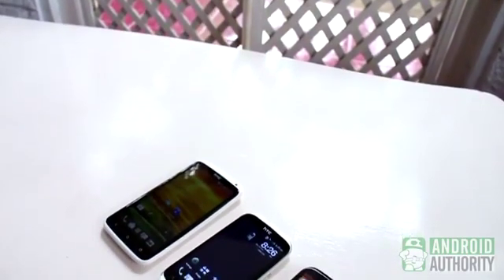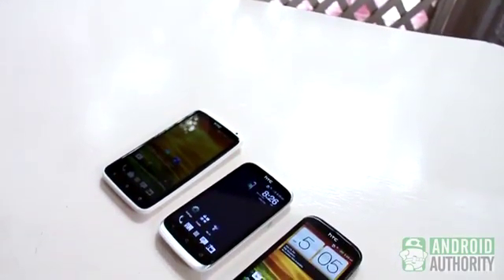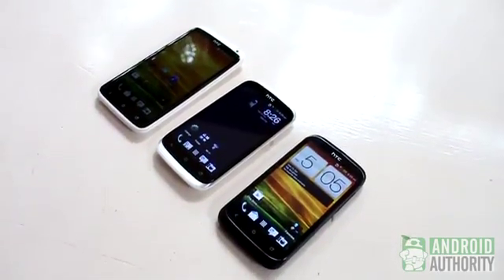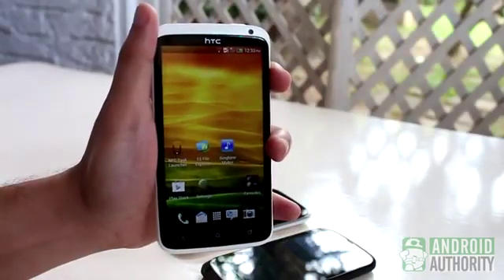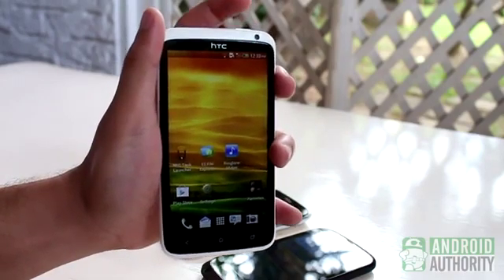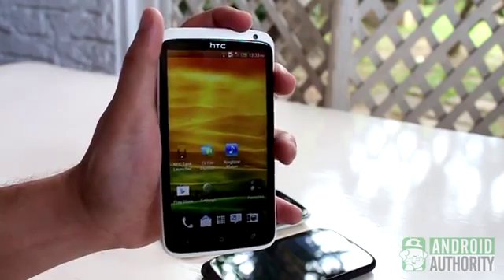For HTC devices such as the One X, Desire X, and Desire U, the button combo to use is still Home plus Power, but with a slight difference from the usual. Instead of holding down both buttons simultaneously, you hold down the Power button first, then quickly tap the capacitive Home button. There — screenshot captured.